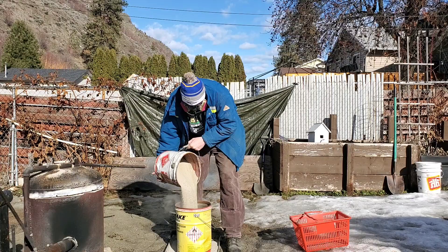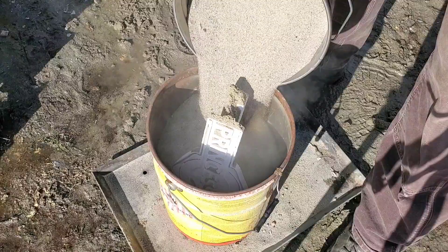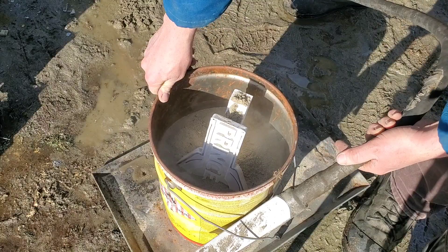Now some of you might be new to the lost foam casting process. This process is pretty simple — you basically take your part, put it in a pail of sand, and vibrate sand around it to pack it down. In other videos you'll see me use a reciprocating saw to vibrate the sand down, but I got my hands on a concrete vibrator and it seems to work a little bit better, almost too good in some places.